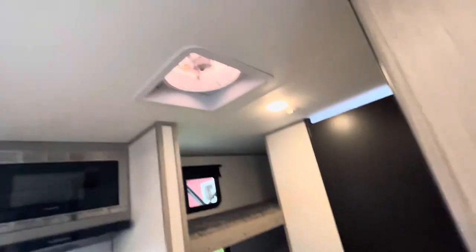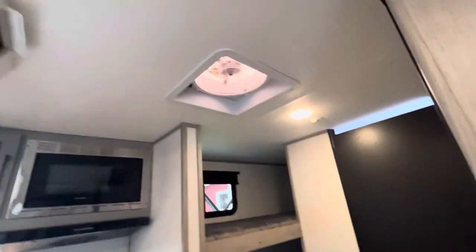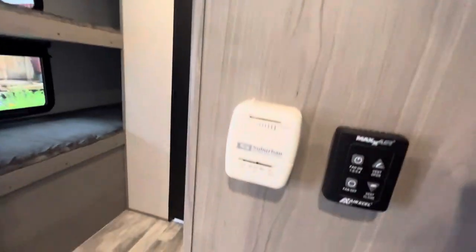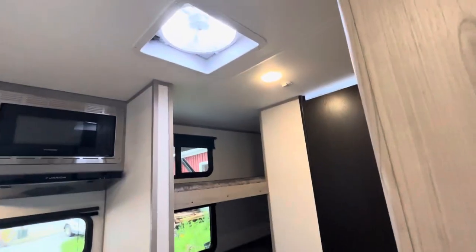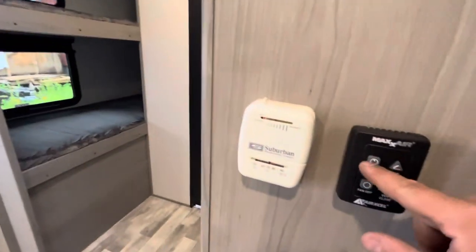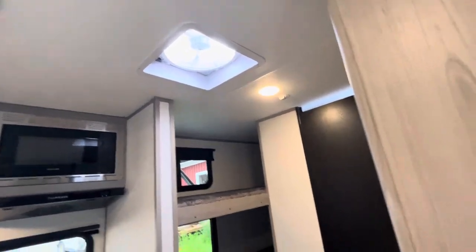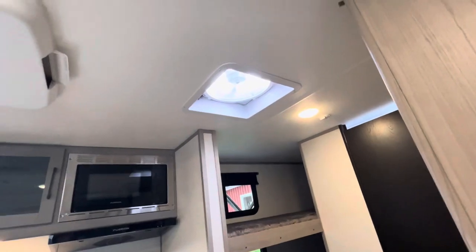This controls the vent fan up there. Just press it and it'll open automatically and stop when done. You can then turn the fan on and adjust the speed. When you turn the fan off, it'll shut off and close the lid.